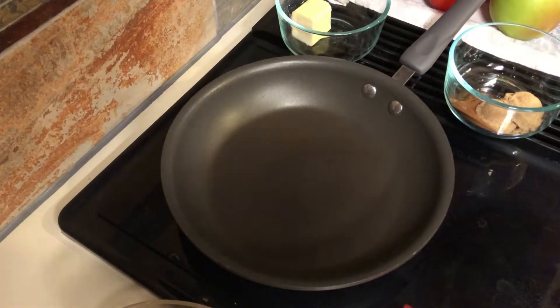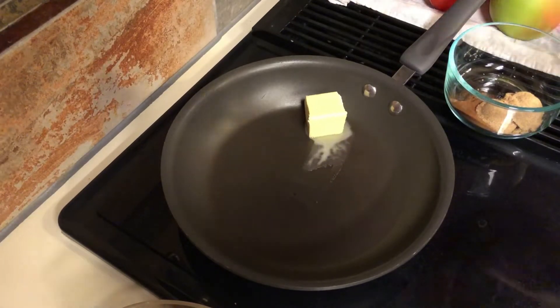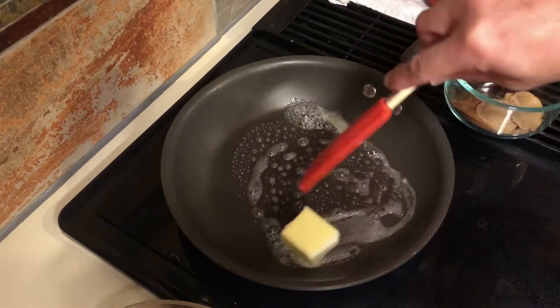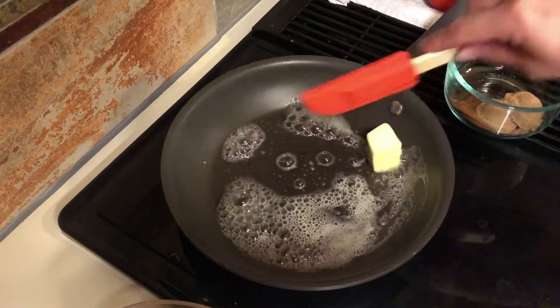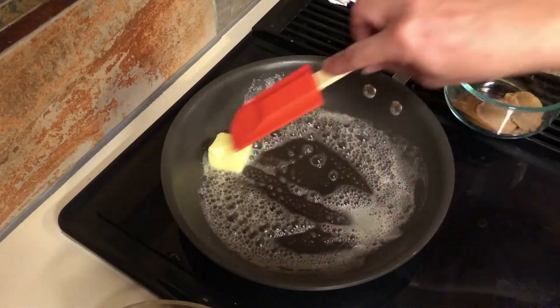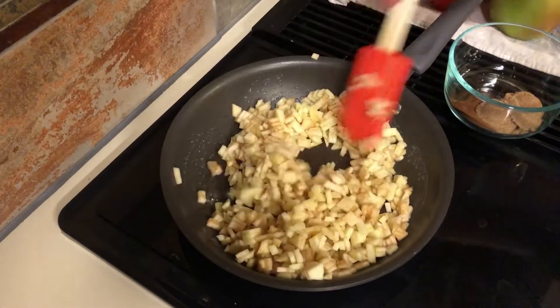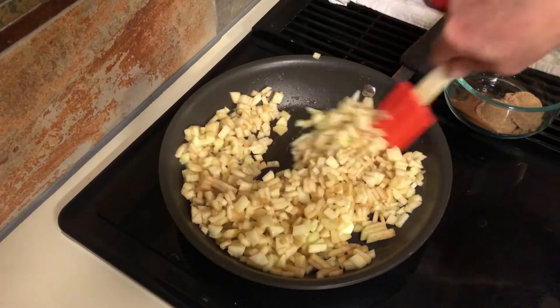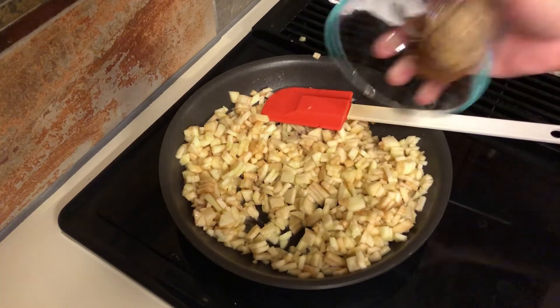We're going to stick this butter in and let it melt — don't let it brown because that kind of burns the butter. My pan has heated up for a minute or two on medium-high heat. Just call me Paula Dean with all this butter — so yummy! We can go ahead and add those apples in. We're going to let those apples soften for just a few minutes, soaking up that delicious butter. After a minute or two we can add our cinnamon.